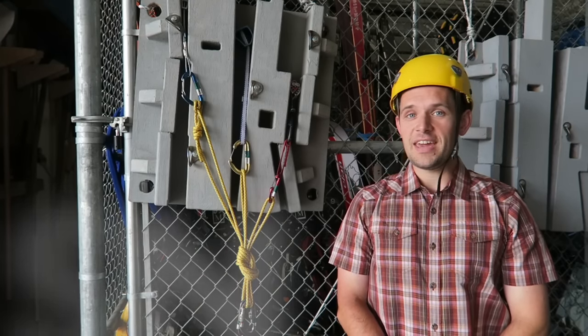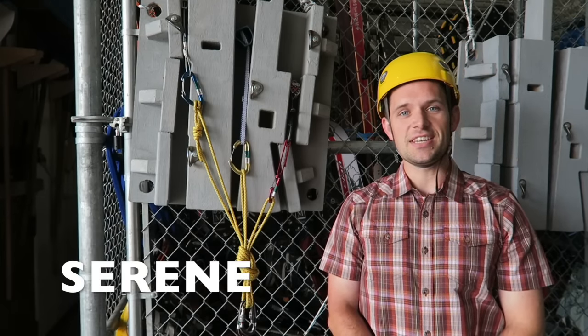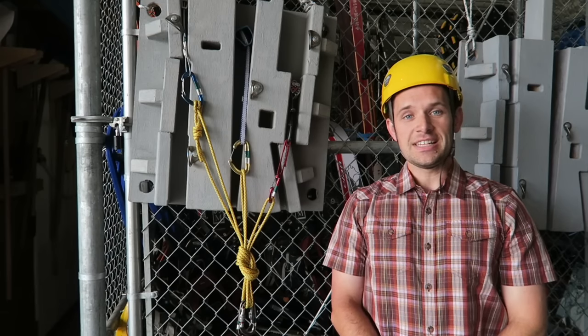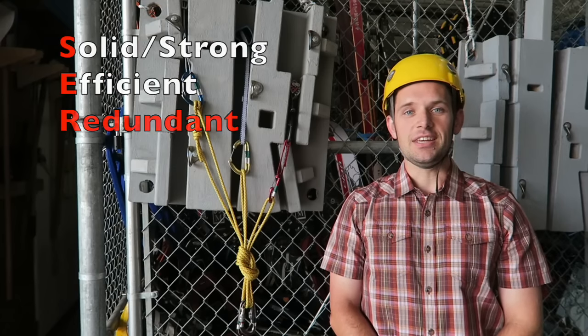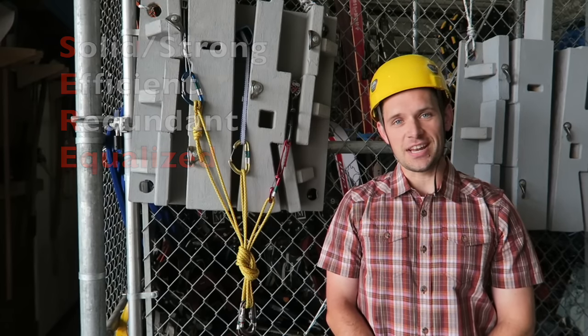When talking about anchors, the name of the game is SERENE. SERENE is an acronym that stands for solid or strong, efficient, redundant, equalized, and no extension.